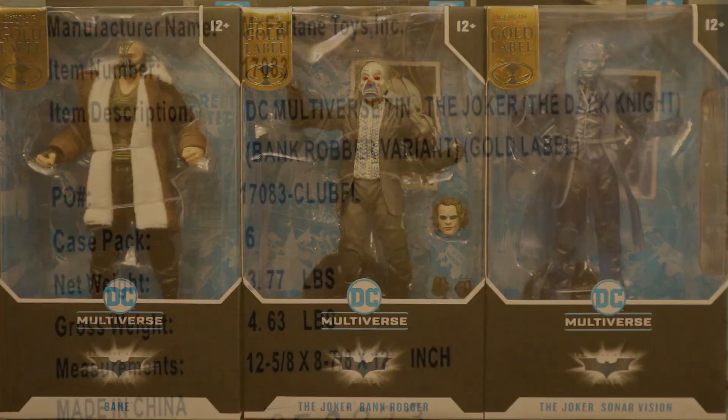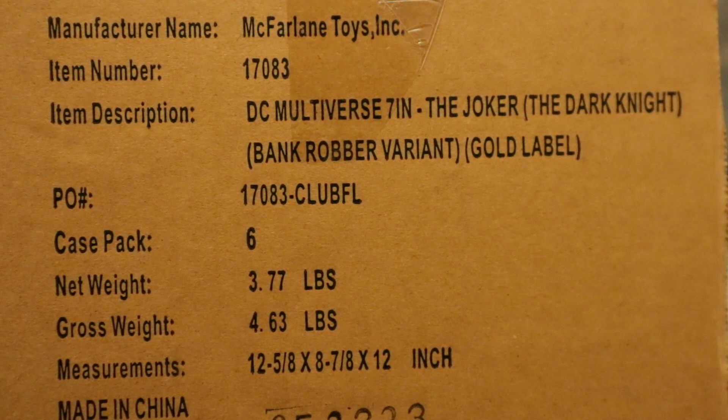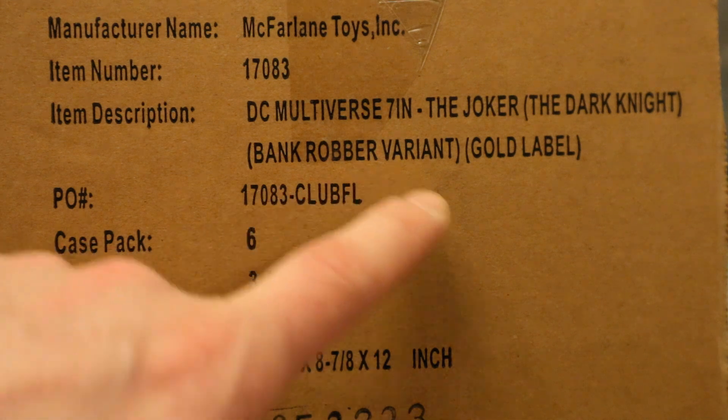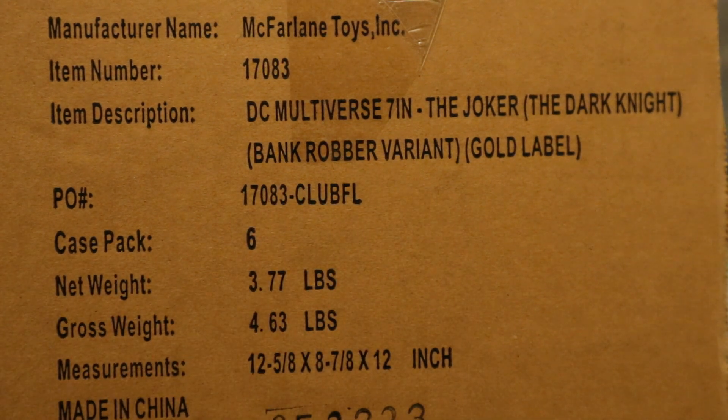To add insult to injury, the box they shipped the figures to me in was labeled 'DC Multiverse 7-inch The Joker Dark Knight Bank Robber Variant Case Pack Six.' So they shipped a case pack of six to me, which is exactly what I wanted — six of these guys to have a squad of Joker goons — but I couldn't order that way because of how they offered them for sale.